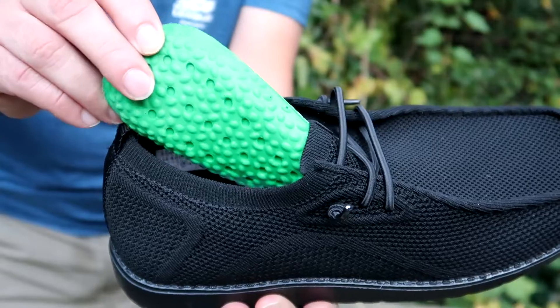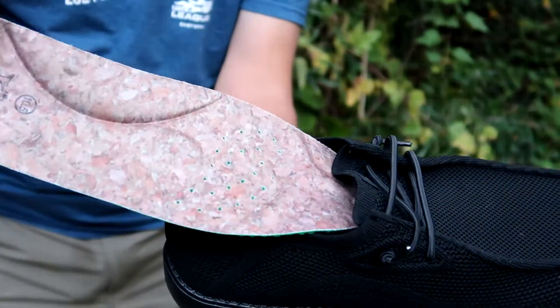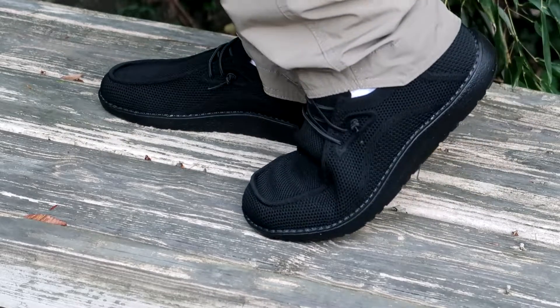They're an instant favorite. They have a pretty decent built-in arch support that ensures all-day comfort. These shoes are pretty breathable, and as you can tell by the way I walk, they're very flexible.